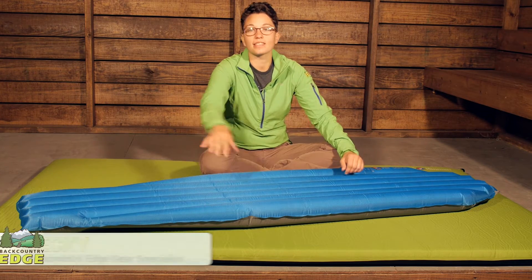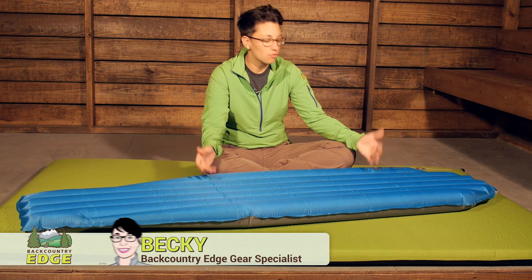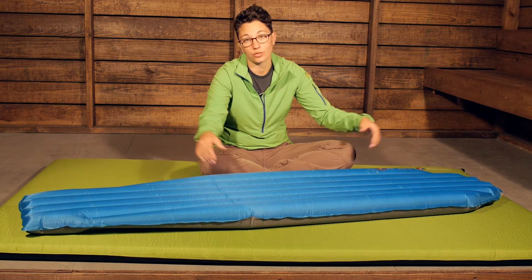With a layer of synthetic insulation, the Big Agnes Insulated Aircore is a great packable, lightweight option that is going to provide warmth in the backcountry.